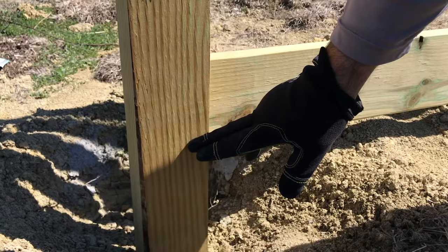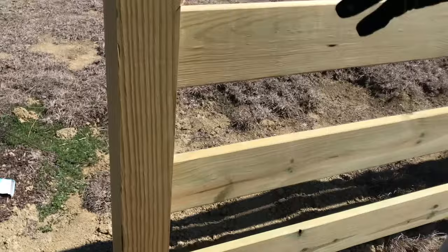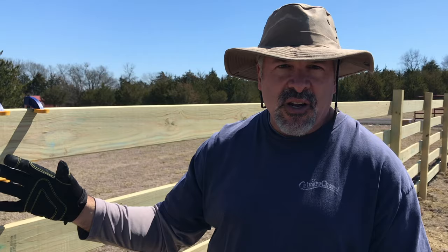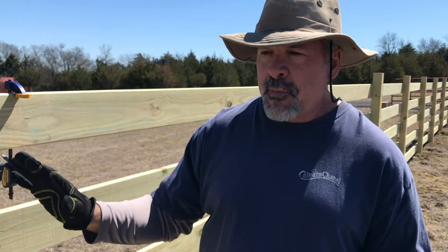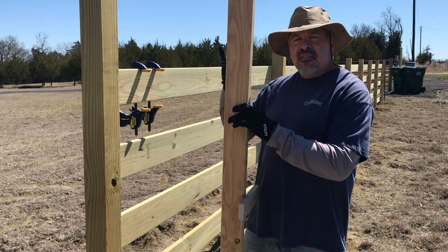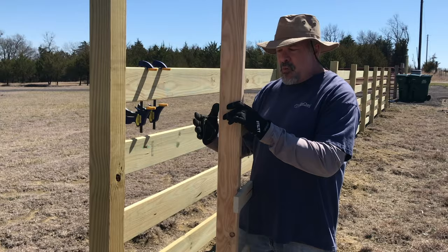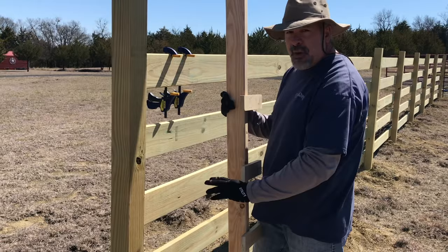Originally we were going to put the first board at the level mark, but then my wife wanted it lower, so I'm actually putting the first board two inches below that. That's reflected in a jig I made. When we were first placing boards, I had to put nails in and set the board on them, and have my wife visually inspect the spacing at different heights — three boards, four boards, five boards — until we figured out we wanted about a six-inch space between boards.